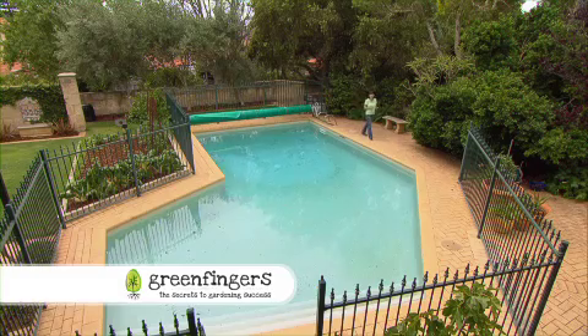There's no better place to be on a hot summer's day than in a pool. Our climate is perfect for it and because a pool takes up a big part of a backyard it's got to look great all year round.